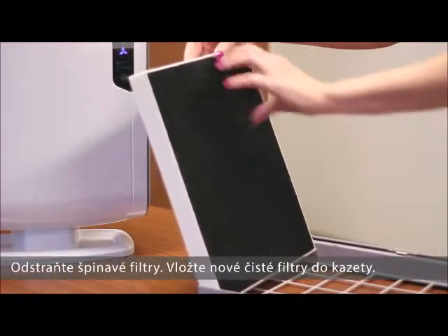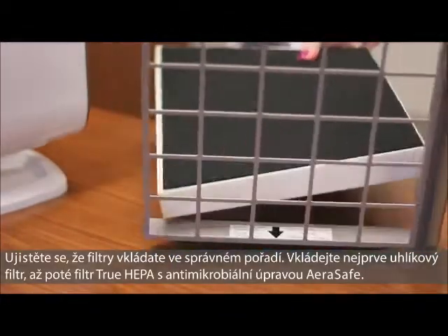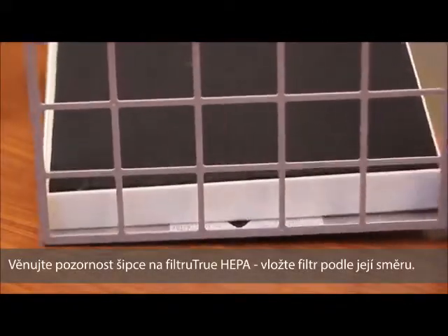Remove and discard any dirty filters and place the new clean filters into the filter drawer. Be sure to insert the carbon filter first, followed by the true HEPA filter with AeroSafe antimicrobial treatment. You will notice that the arrows on your true HEPA filter point towards the filter drawer.